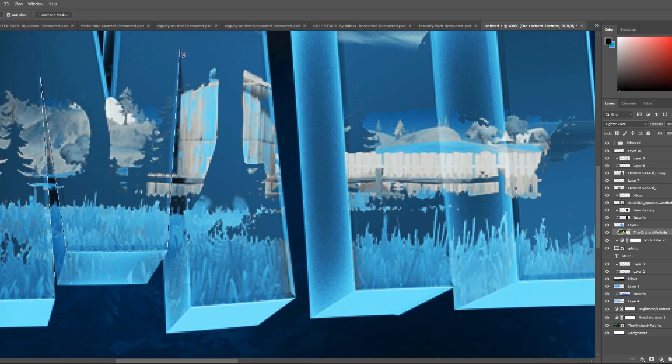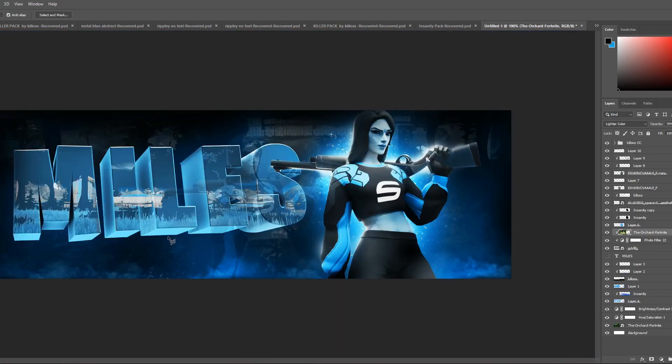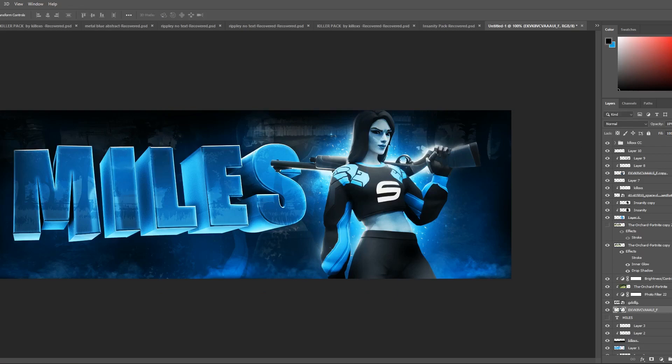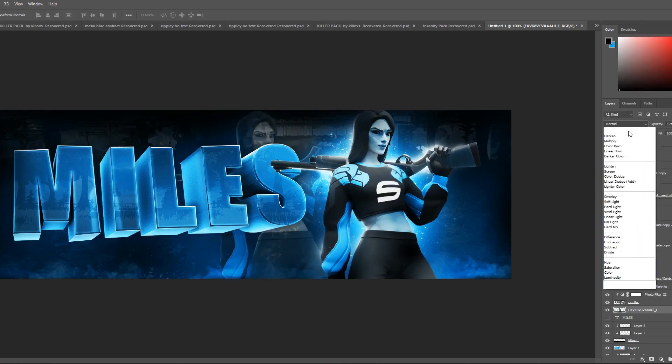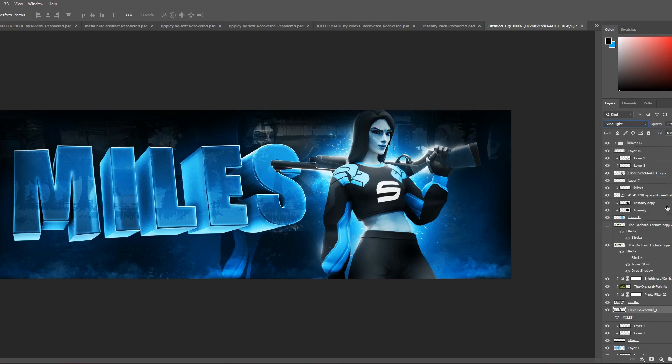I know it looks a little crazy right now, but we're doing the same thing as the beginning of the tutorial with the character and the background. I'm taking the back part and only leaving the image I overlaid over the text on the front of the text using an adjustment layer. You just crop out all the parts that aren't on the front of the text, overlay it, and it looks really, really nice. A lot of people think it looks nice.